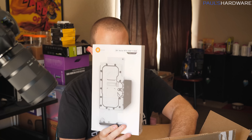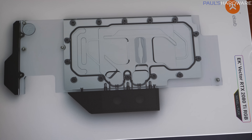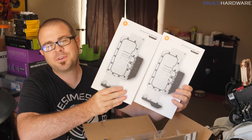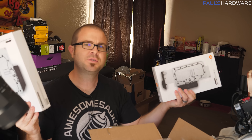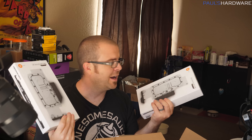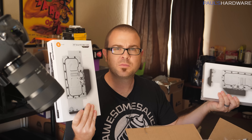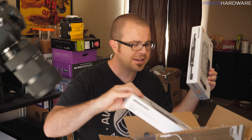We also have GPU water blocks — this is the EK Vector RTX 2080 Ti RGB. The RGB is the least of my concerns; I just want things to be cooler. They sent me two of these, and they'll fit on the reference Founder's Edition design. I've got two cards and two blocks, so it looks like I get to water cool my graphics cards, though I might not get to that today.